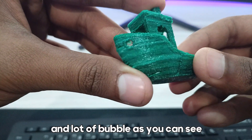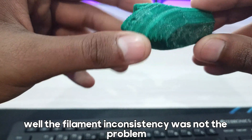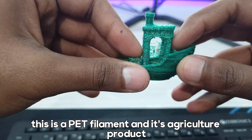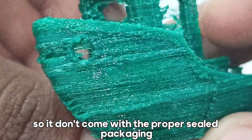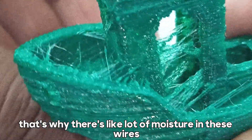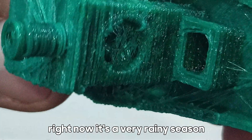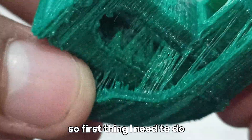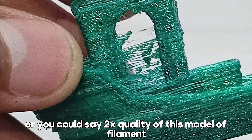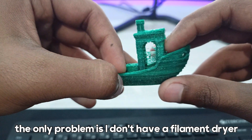The layer lines are really inconsistent. The filament inconsistency was not the problem — the problem was moisture in the filament. This is a PET filament and it's an agriculture product, so it doesn't come with proper sealed packaging like normal filament. That's why there's a lot of moisture in these wires. On top of that, right now it's a very rainy season so moisture levels are pretty high. To improve the quality, I need to dry this filament, but I don't have a filament dryer.